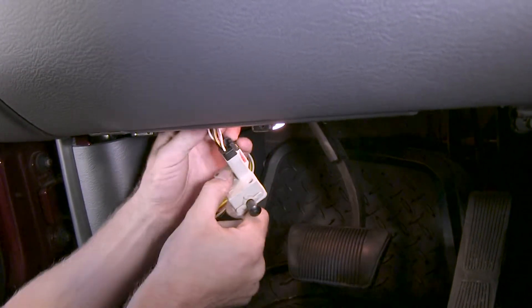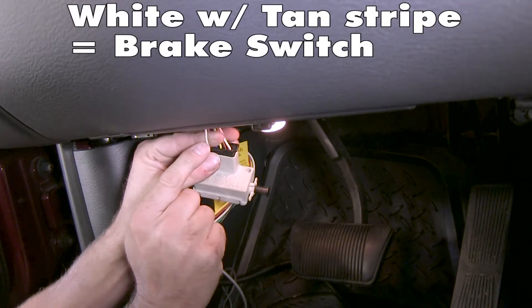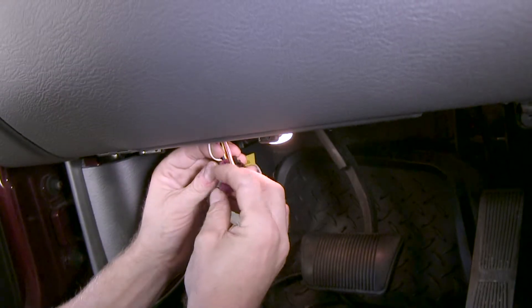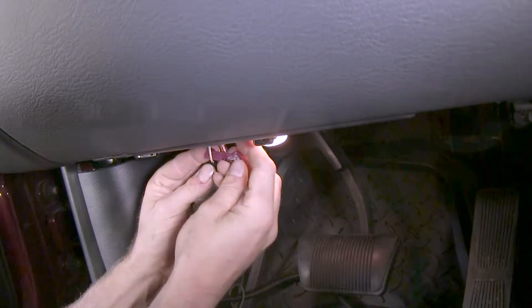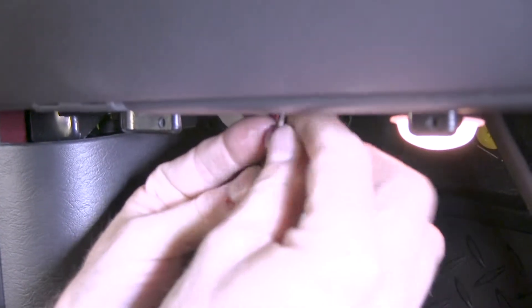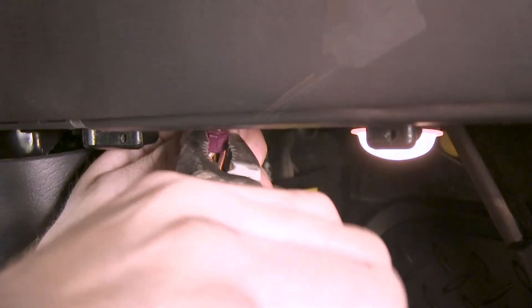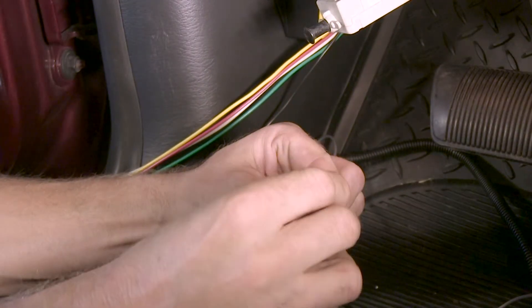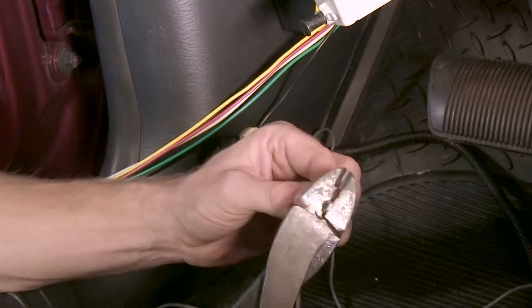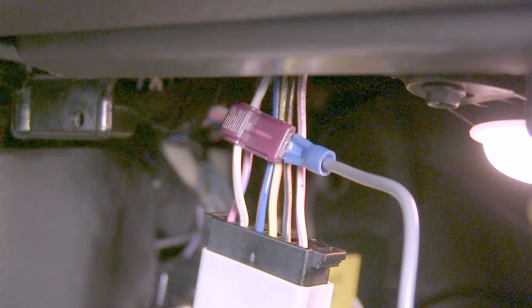We pulled ours down so you can see what's going on. Our brake wire is typically going to be the white with the tan stripe. We'll go ahead and put a wire tap onto it - this comes with the kit. Line up the groove, bring the metal half to it, and finish it off with pliers until it clicks. To our gray wire, we're going to add a bag connector. This will plug into our wire tap, and then we'll put the switch back into place.